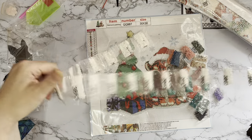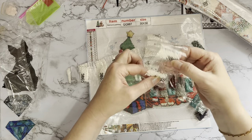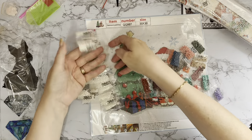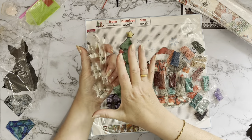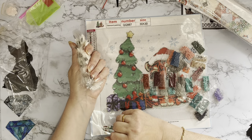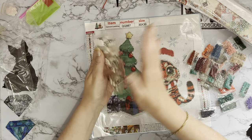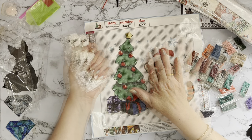I count around 26 packets of colour 3865 for the background. What I would do is just put all those open and put them into one or two pots or even one big bag and then just work through those and put them all down on my canvas. It's just opening all the little packets that takes more time than opening one big packet.